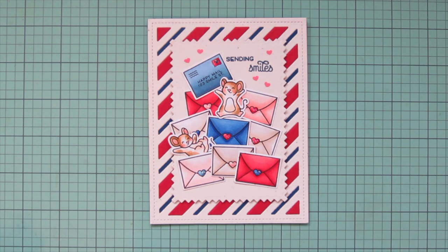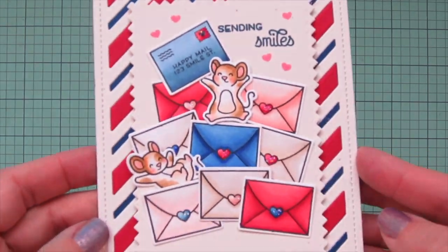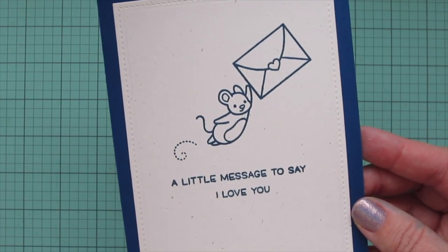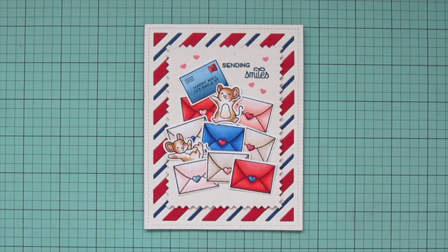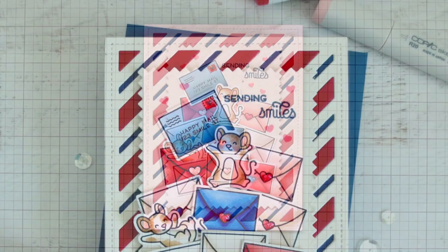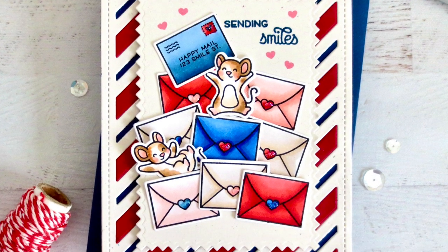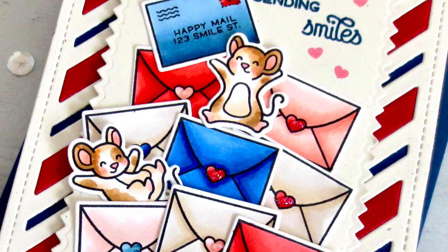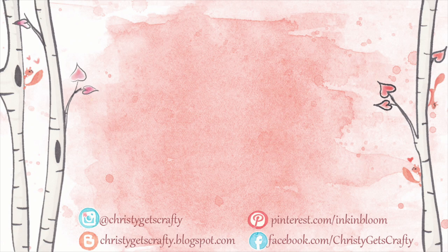This one could definitely be for Valentine's Day but it could also be like an anniversary card or just because love card, because it doesn't actually say Valentine's Day but it definitely says 'I love you' and has lots of hearts on it. I hope you guys enjoyed this one — if you did please be sure to hit that like button and subscribe. Ring that notification bell so you don't miss any future videos; I post new ones every Monday and Friday. If you're interested in any of these products I'll have them listed and linked in the description bar below the video.